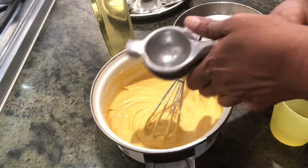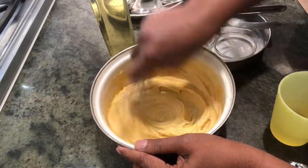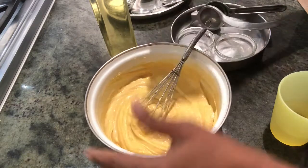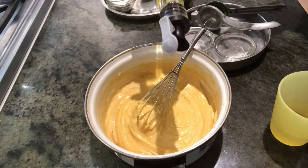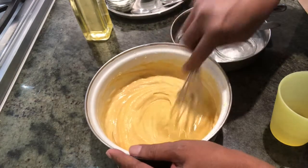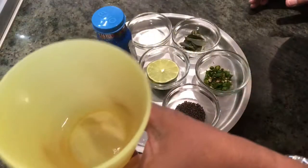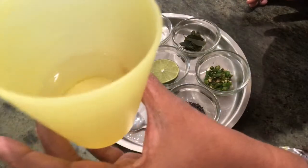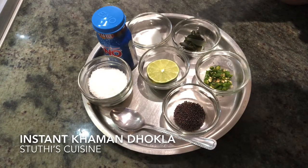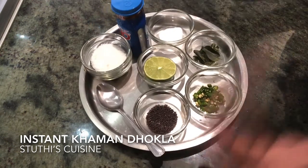Mix it all together, then put in one tablespoon of oil and mix it. Keep it covered for 10 minutes and we'll get back to it. I've used about three-fourths of that cup — it depends on the type of gram flour you have, so I cannot give you the exact amount.